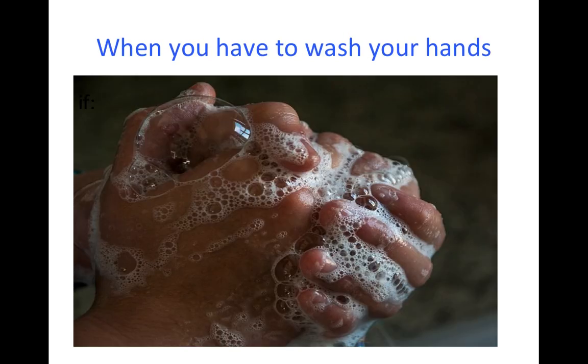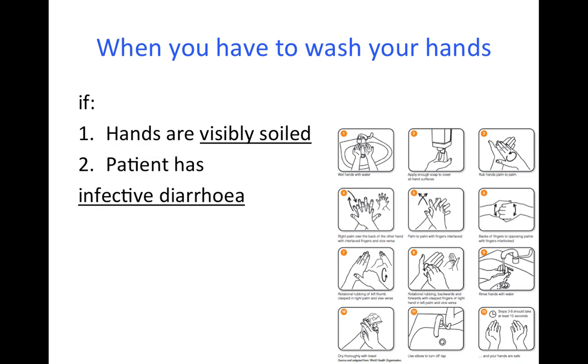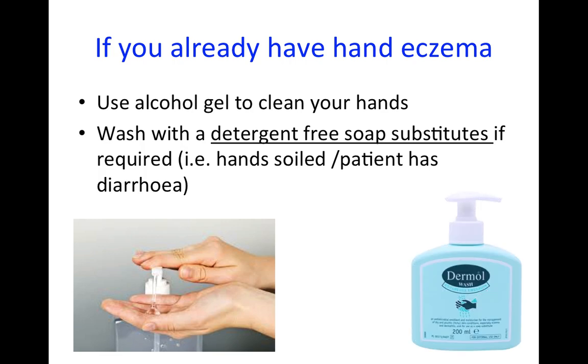There are two situations when alcohol gel is not sufficient and you have to use soap and water: if the hands are visibly soiled, or if the patient has infective diarrhoea, for example with Clostridium difficile or norovirus. If you already have hand eczema, you should use the alcohol gel as your hand cleanser, and Occupational Health can provide you with a detergent-free soap substitute.